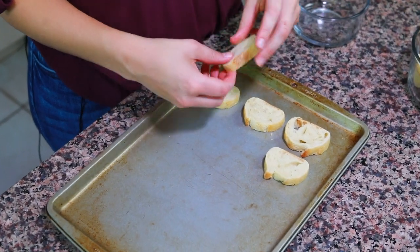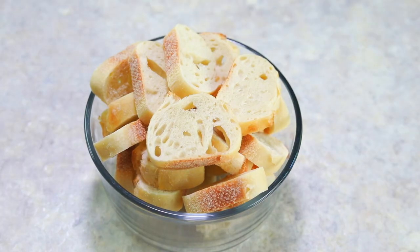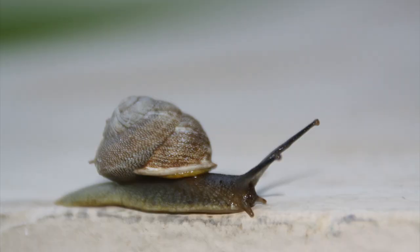Now that the escargot is baking, we're going to make some buttered toast to eat the snails with. I have a small cookie sheet and I'm going to put about 12 to 15 pieces of toast on it. This is a French baguette sliced into about half-inch pieces — I bought these pre-sliced; they're a little thicker than I'd like but they'll still work. We're going to melt our last three tablespoons of butter and brush it on top of the bread. Yes, there is a lot of butter in this recipe, but that is the beauty of French cooking.